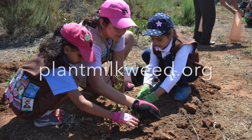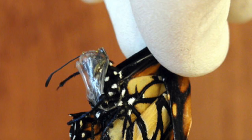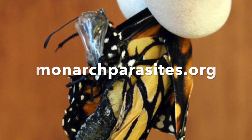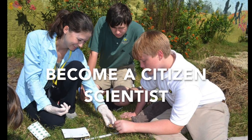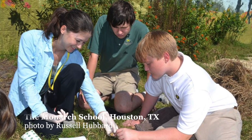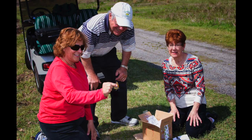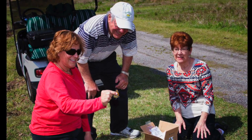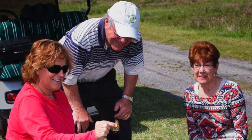First, plant native milkweeds in your garden — visit plantmilkweed.org. Second, learn how to recognize signs of OE infection by visiting monarchparasites.org. Also, participate in a citizen science project such as Project Monarch Health, which with the help of volunteers tracks the spread of the OE parasite across North America.